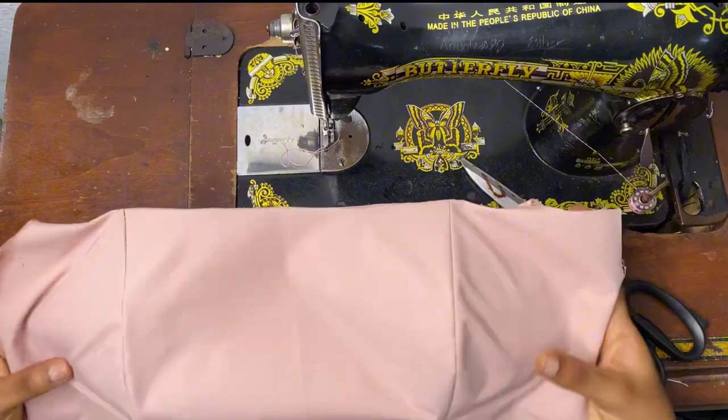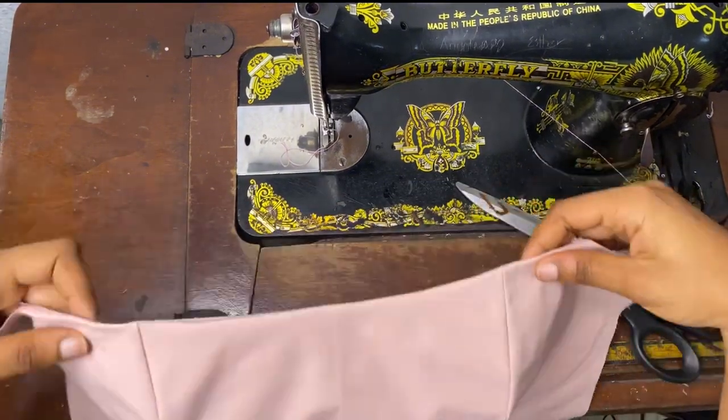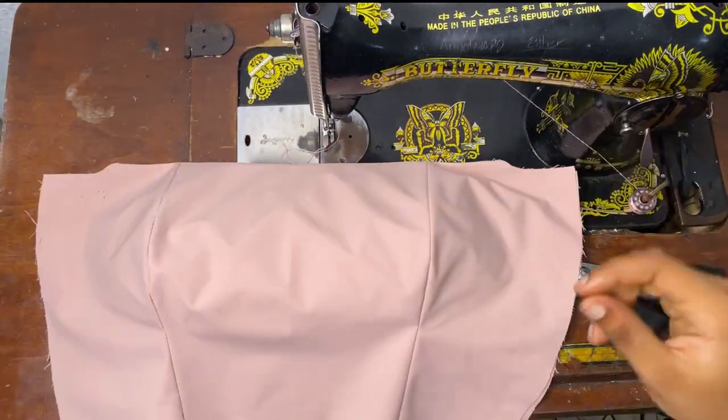Then I fold it back to the front facing me and sew around the edges to close them.